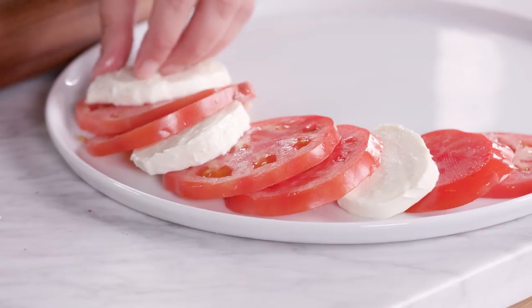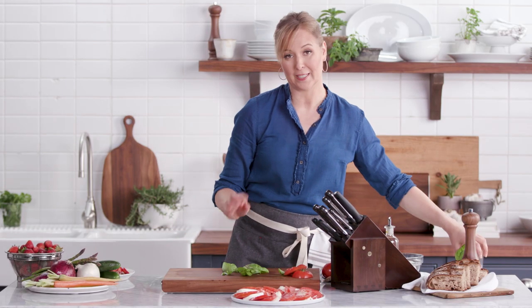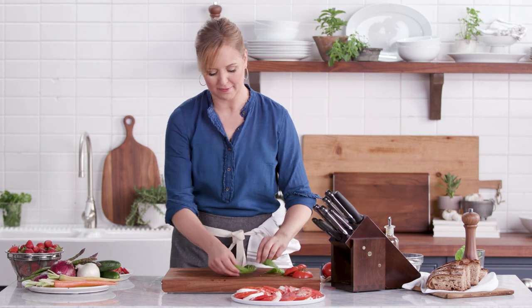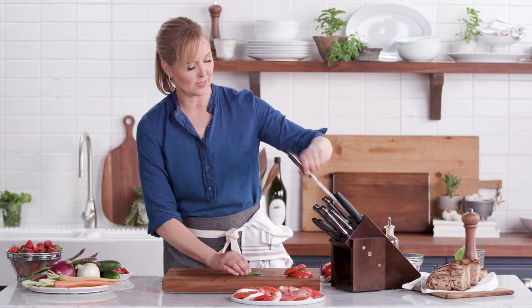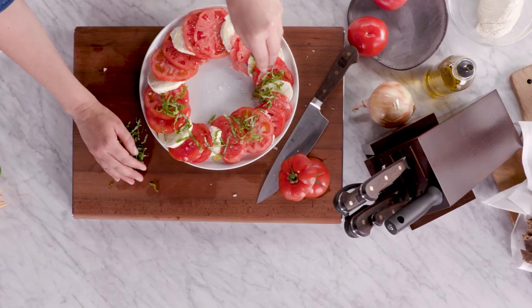I'm gonna show you one other really cool trick to finish off this salad. I'm just gonna cut my basil really finely, but this is why you need a sharp knife. Watch this — I'm gonna roll it up, take my chef's knife, and I'm just gonna cut across and get these beautiful ribbons of basil.